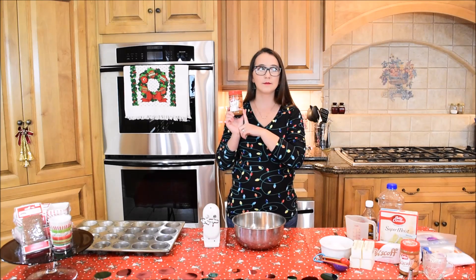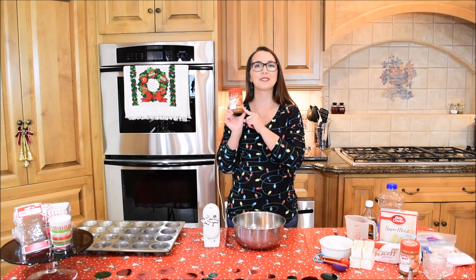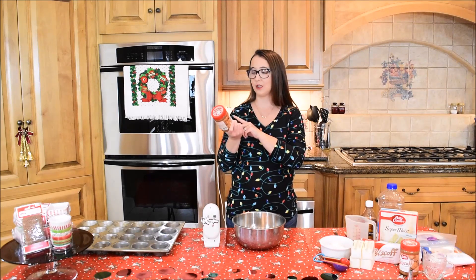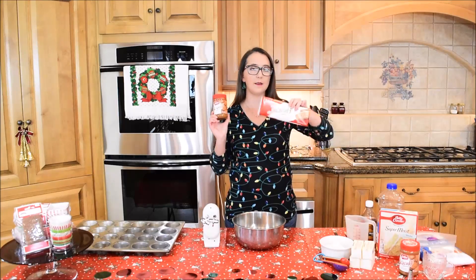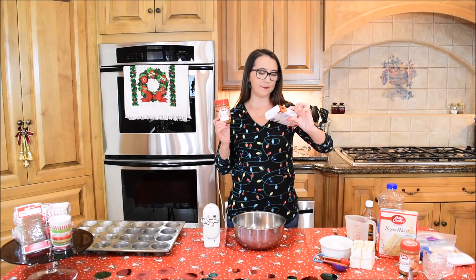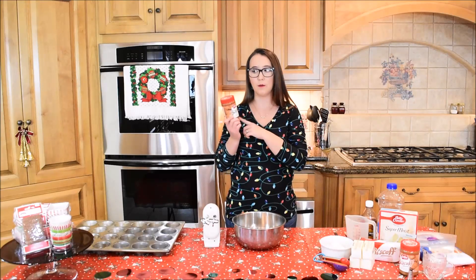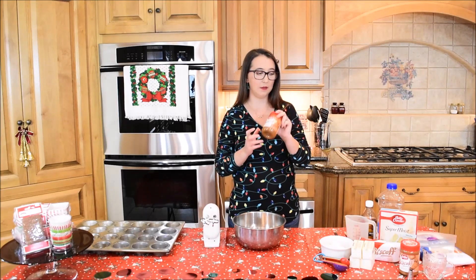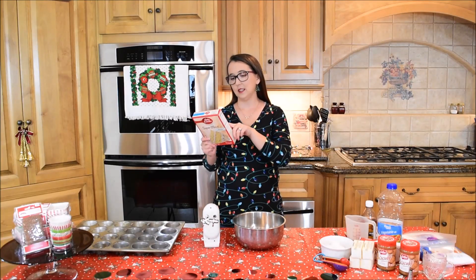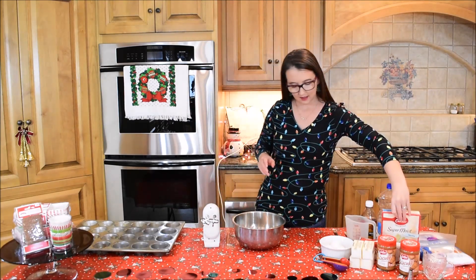I'm going to be making Biscoff buttercream icing to go on top of the cupcakes. If you have never heard of Biscoff cookie butter, it is delicious. It's made from these little cookies — they are little ginger snap cookies. They're mainly in the UK, but you can find them here; I found mine at my local Walmart. So it can be found in America. The first thing you want to do with a boxed cake mix is look on the back — mine says to heat my oven to 350 degrees Fahrenheit.